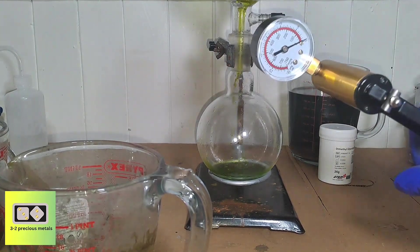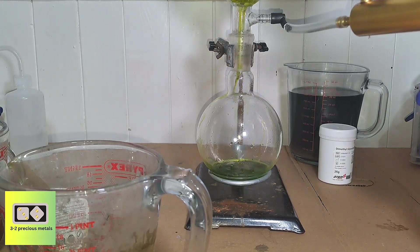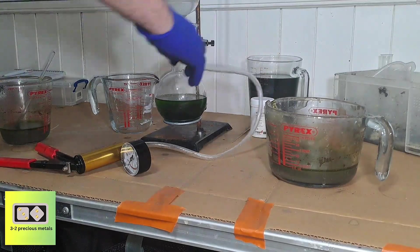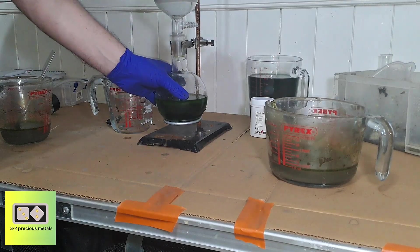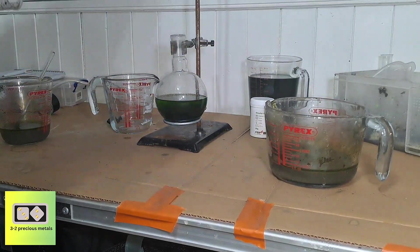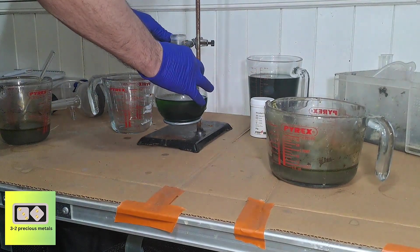They're also very cheap and easily replaceable should it break. The vacuum is working great — 15 minutes in and I've already got through the first jug. This is what the clean material looks like: all the gold is gone and all that's left is grey ash. I'll continue this off camera and be back shortly for the precipitation.